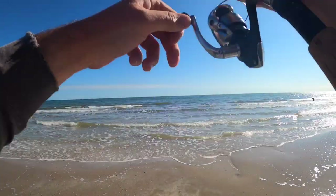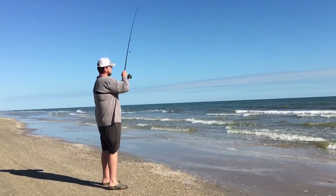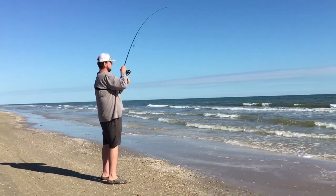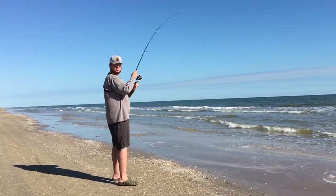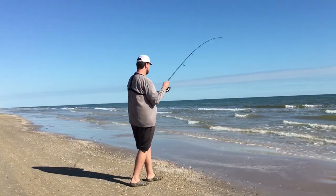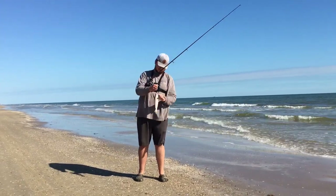We're on — this feels like a better one. Whiting really throw down, especially right when you hook them. This one feels pretty good. Best one yet — they've been getting bigger every time. There we go, another whiting — get them unhooked, get them back.